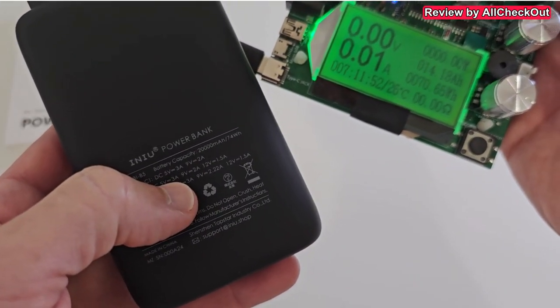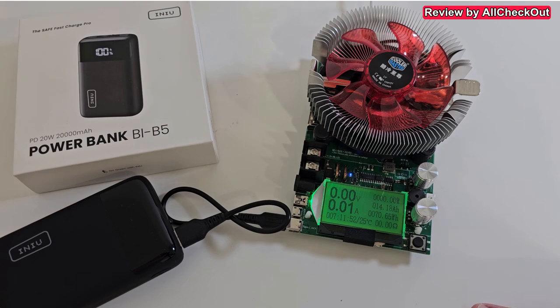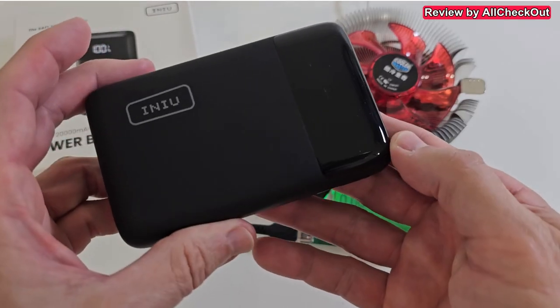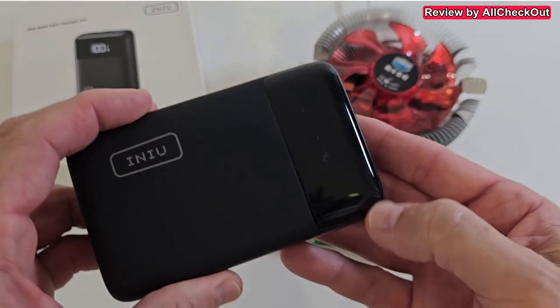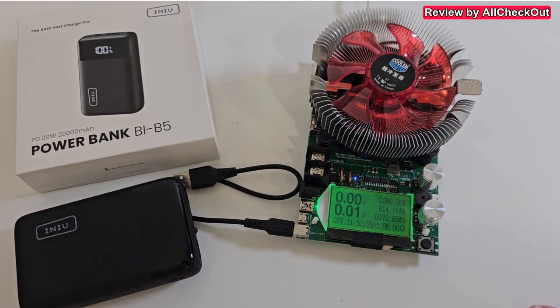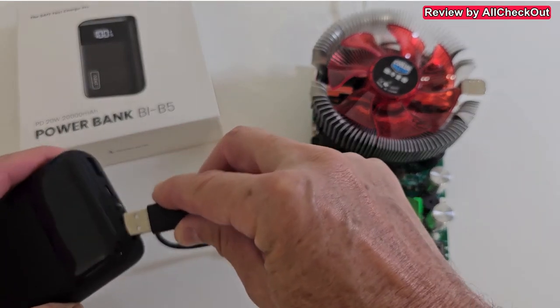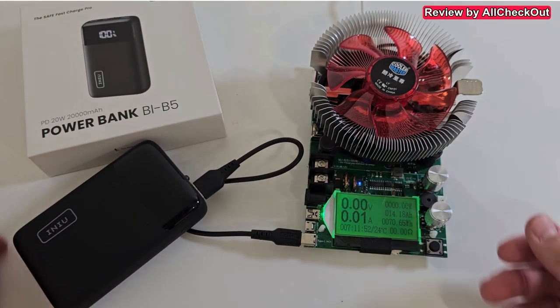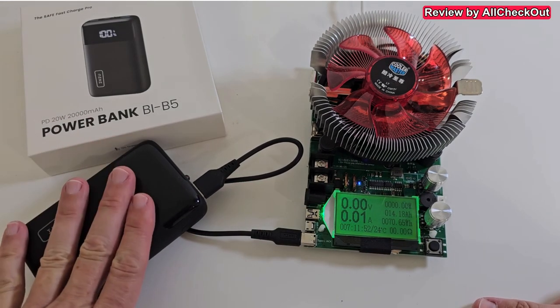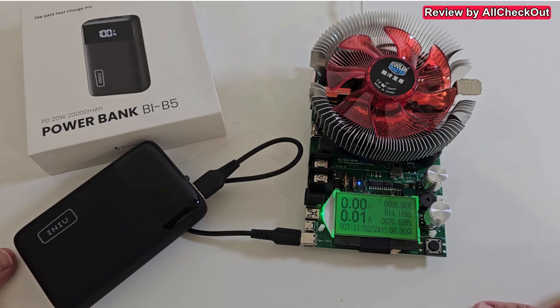It says 74Wh on the label and we measured 70.65Wh — really, really good, definitely way above average. Also important: the battery is not damaged when it stops; you can always turn it on again, as I saw during the test. It has great protection against overcurrent and overheating. At 0%, it won't deliver power to protect the internal batteries. By the way, these are lithium polymer batteries, not lithium ion — much better for power banks because lithium polymer can tolerate much higher temperatures, so if you forget it in a car by accident you don't have to worry as much.